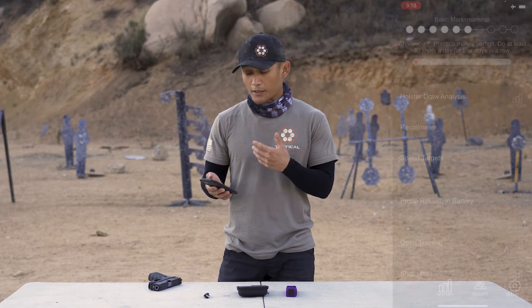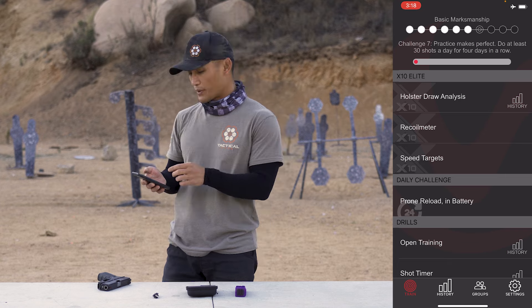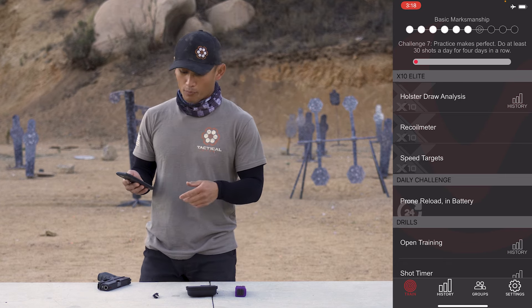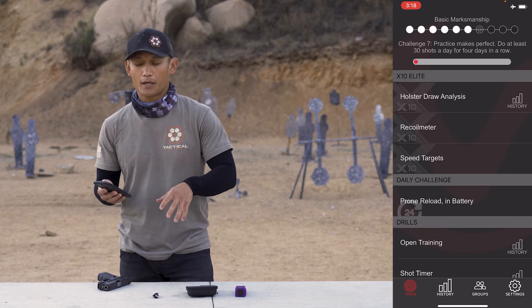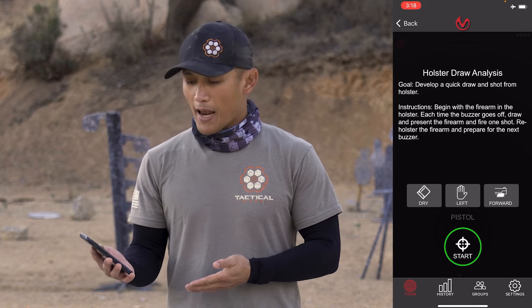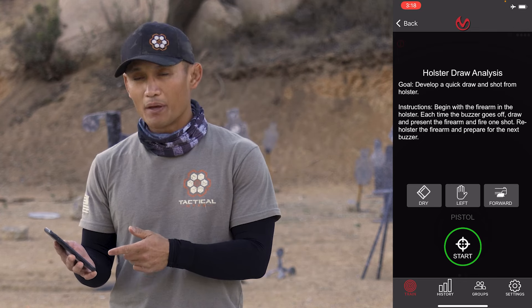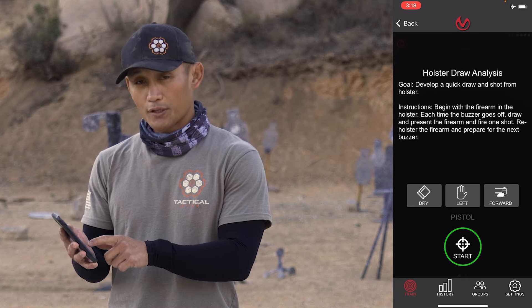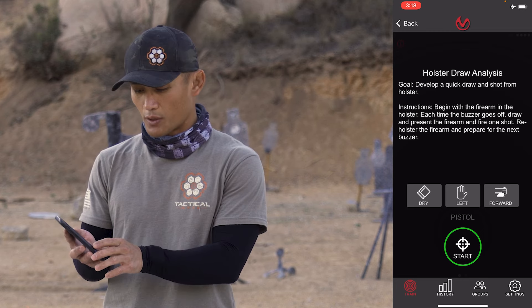Let's take a look at a different training program within the app: the Holster Draw Analysis, which is only available to people who buy the X10 Elite kit. I'm going to look at this in the app. This would be the start screen. I'll press start and mimic the draw — I don't actually have my Glock 19 holstered with me, so I'll just show you how this would look.